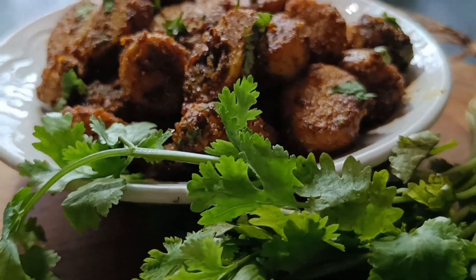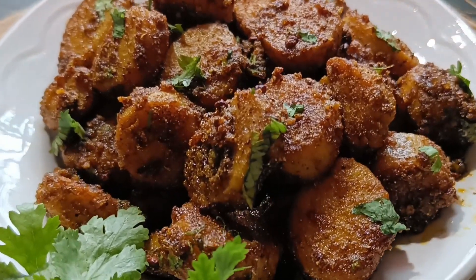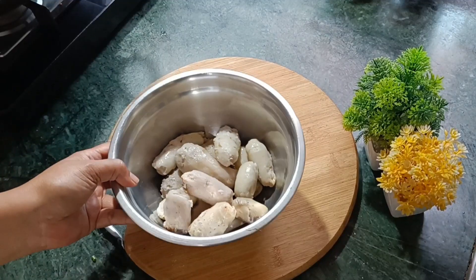Don't forget to like and share this video. For this recipe, I took half a kg of arvi, which is called ghoian.